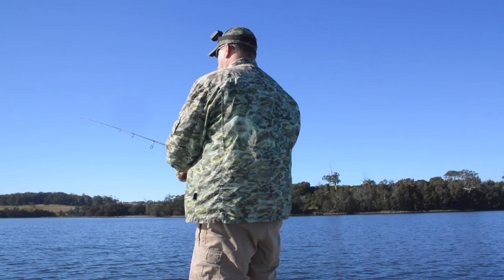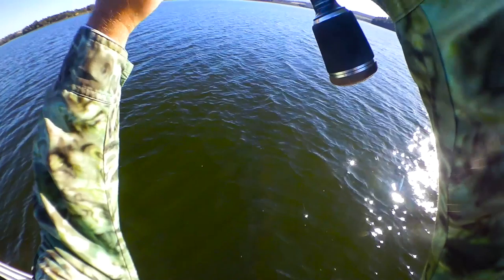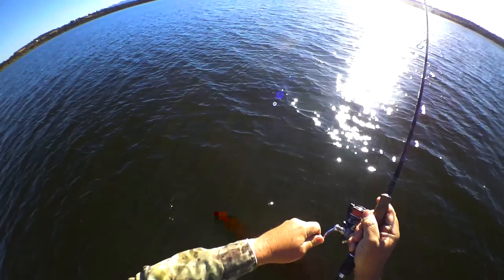This lure works especially well around structure, such as rocks, snags and jetty pylons, where crabs are common, but it'll catch fish out in the open too. Here I'm casting to an old tree trunk lying in about three metres of water.